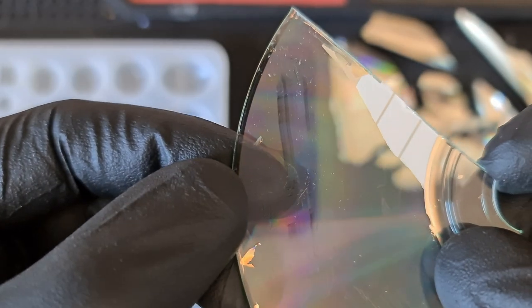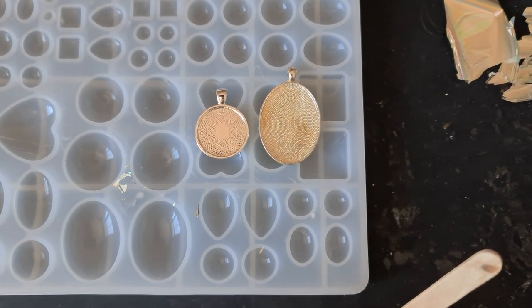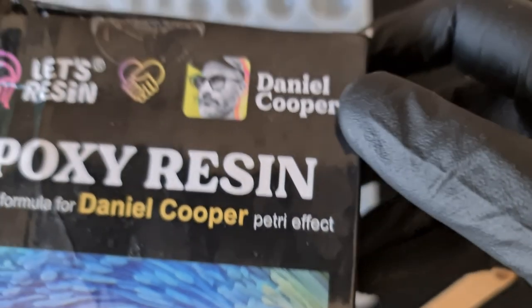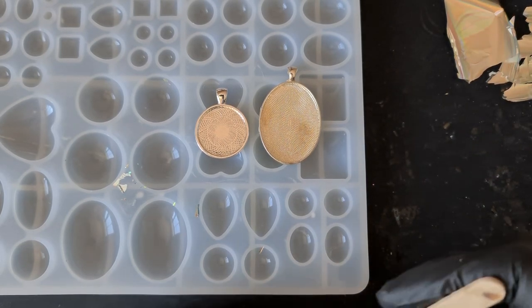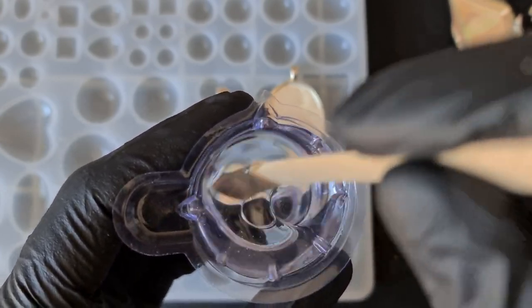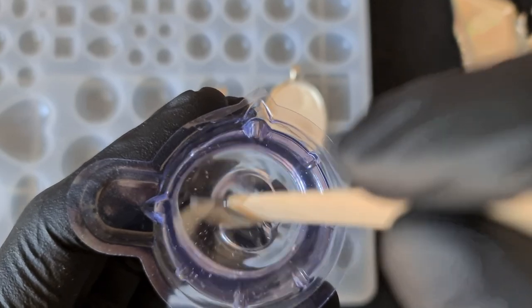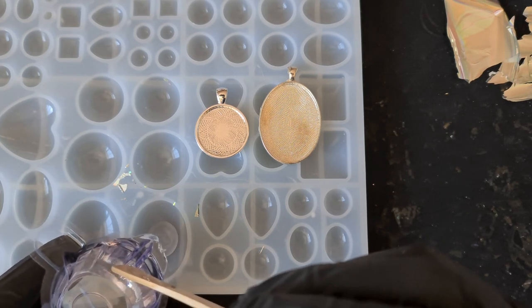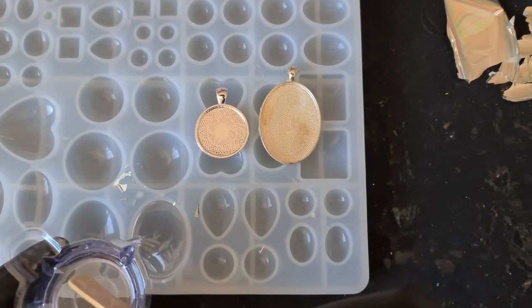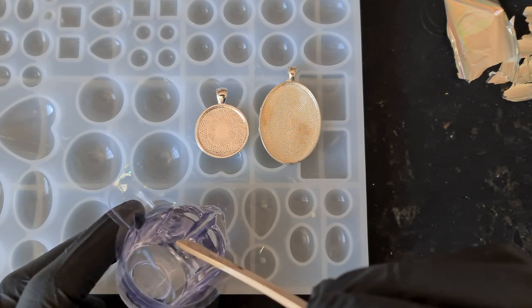We are using the Collab resin alongside the UV resin — this is now available in the UK, links are in the description. Massive shout out to my channel members for the support. This is my two-part resin — just making sure it's streak free. I might try and get a pair of earrings out of this as well. I'm going to back this, so I won't fully fill the cavity. I think we'll go with these tear drops.